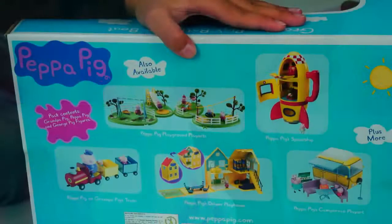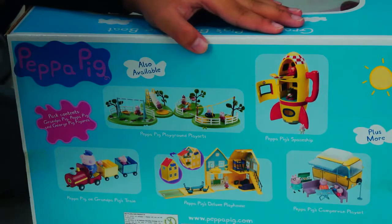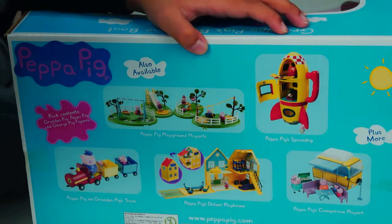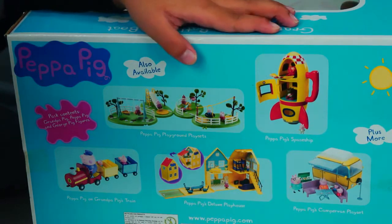You can also collect Peppa Pig's Playground Playset, Peppa Pig's Spaceship, Peppa Pig on Grandpa Pig's Train, Peppa Pig's Deluxe Playhouse, and Peppa Pig's Camper Van Playset.